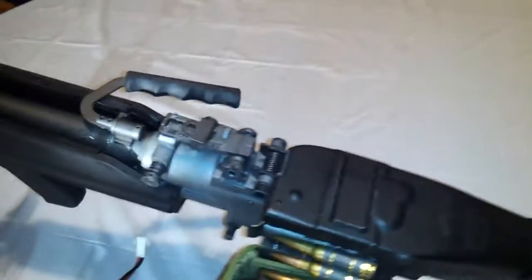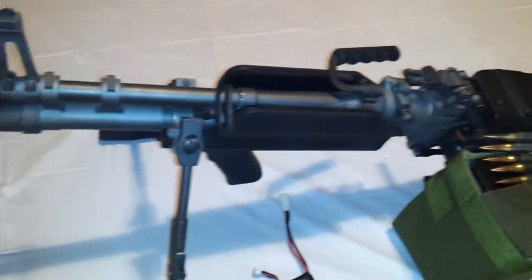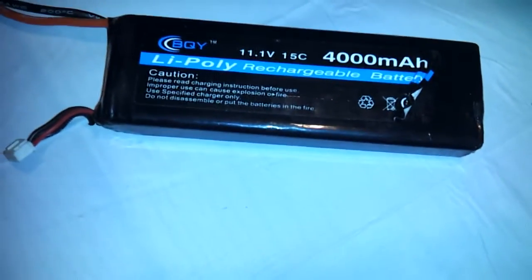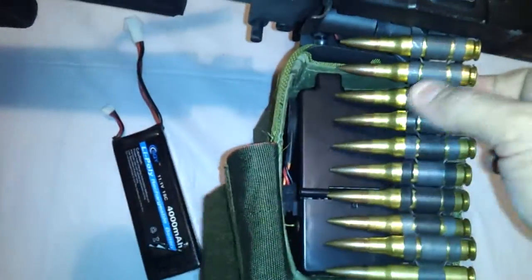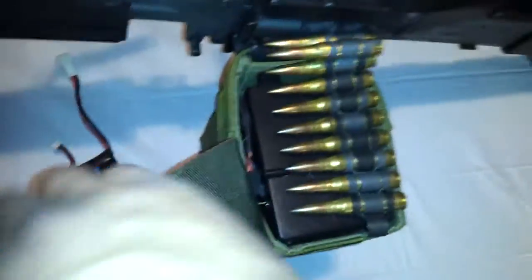This is one AEG that comes to you with a 9.6-volt battery — probably one of very few that includes a battery that size in the box. But running it with a 9.6 is just not satisfying at all. What I run it with is an 11.1-volt, 15C, 4000 mAh LiPoly battery. You want something flat and small like this. If you run a 9.6, you want one comparable in size because it fits right down in here. A large 9.6 is simply not going to fit in this gun.